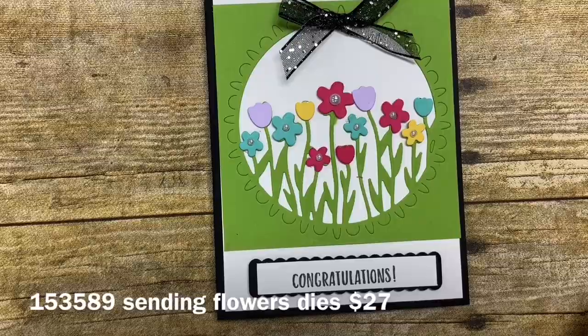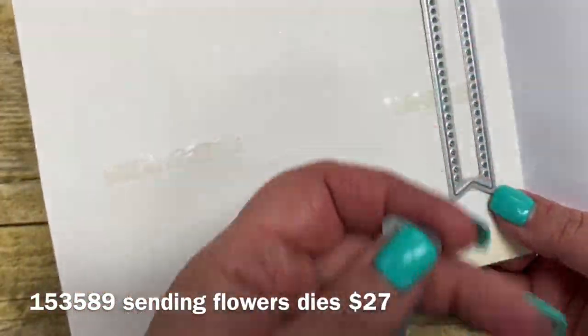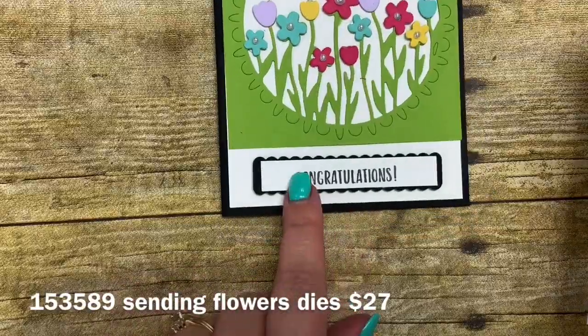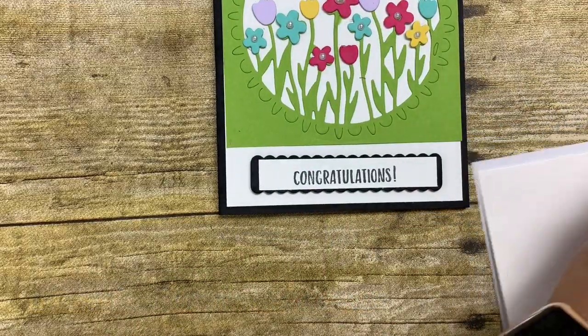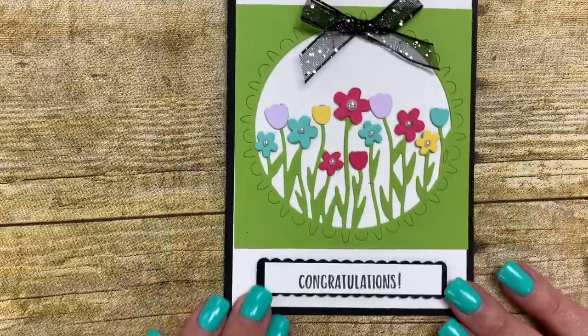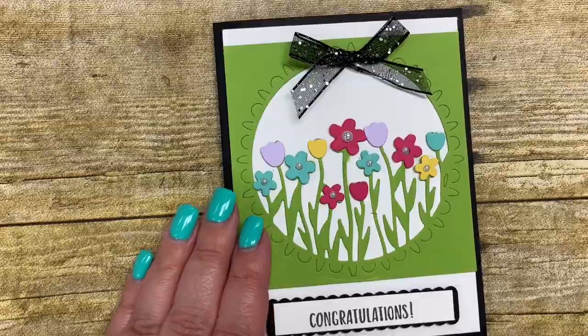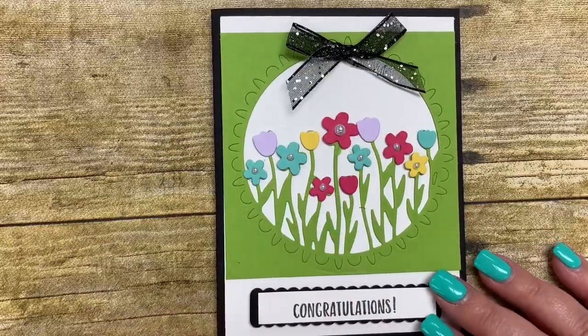The dies also come with a couple of layering shapes to put your sentiment on — I put congratulations on my card. Let's go ahead and get started and I'll share how I made this card. Those dies sell for $27 and are a great deal because this focal point is absolutely stunning.